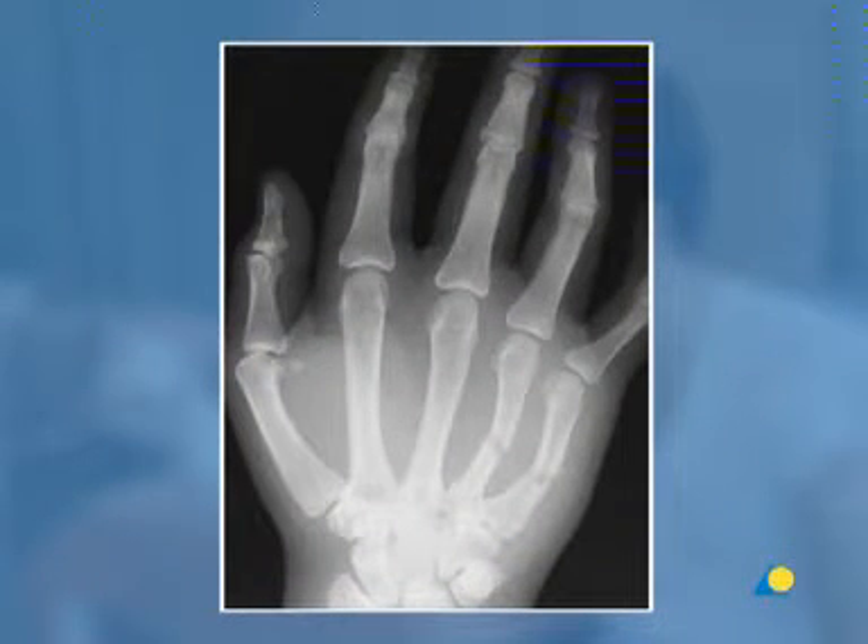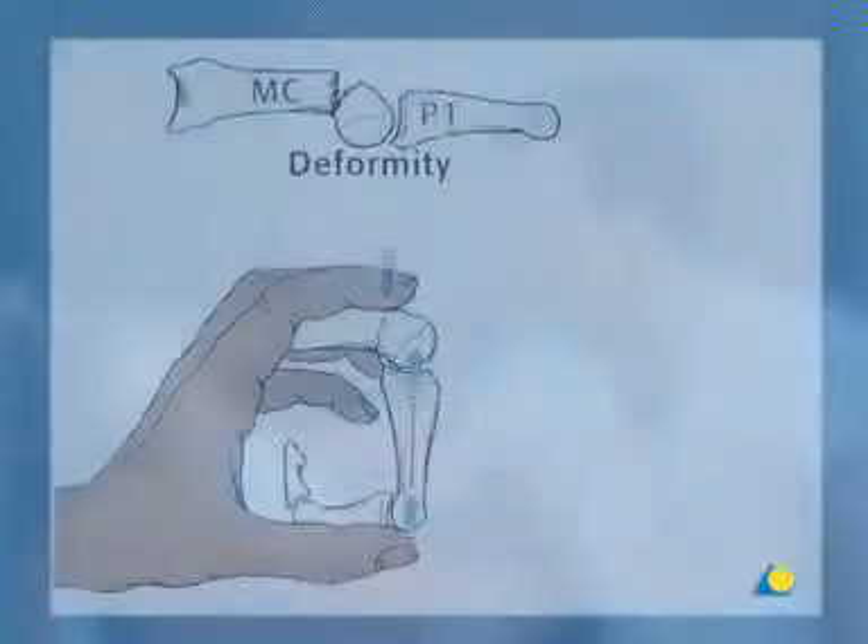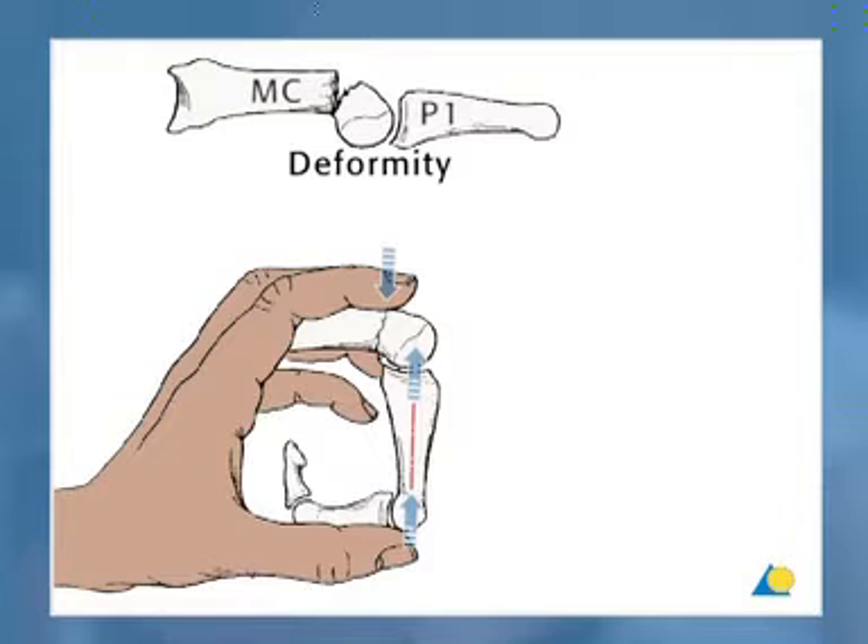In this third x-ray, fractures of both the fourth and fifth metacarpals can be seen. They are typical cases for an ulnar gutter splint. This dorsal angulation typically needs to be corrected. The method used to reduce the metacarpal neck fracture is illustrated.